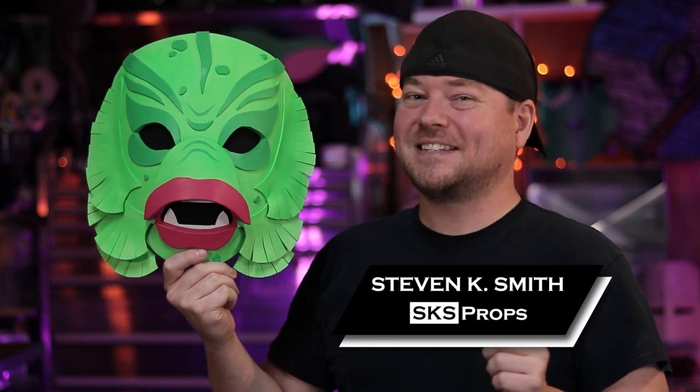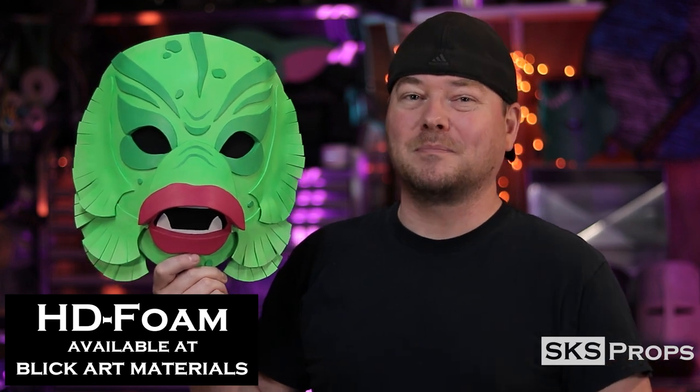Welcome to the shop. Steve here at SKS Props and in today's video we're going to be continuing my Retro Monster Mask series with the Creature from the Black Lagoon. This guy's made completely out of HD foam which you can find over at Blick Art Materials. The great thing about this simple retro style Monster Mask series is these are the basic foam fundamentals that you need to start your journey as a foam smith.